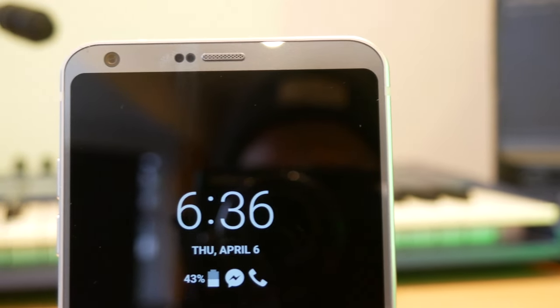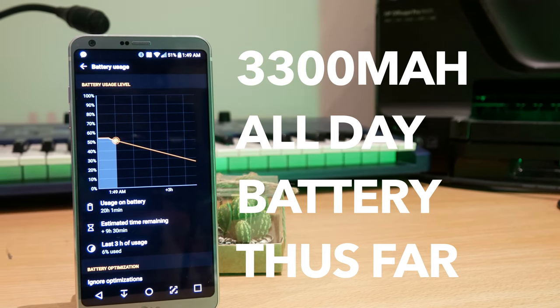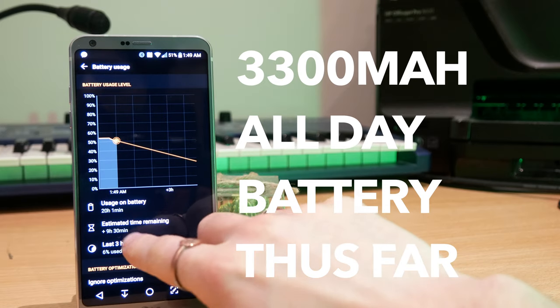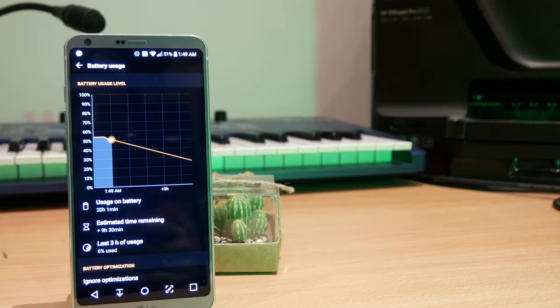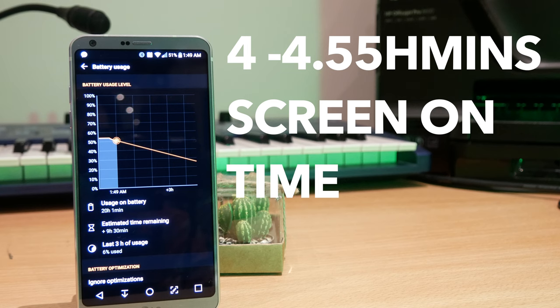The battery on the G6 is a 3300 milliamp-hour battery, which puts it on the upper end for similarly sized phones. I haven't had it long enough to comment fully on battery life — I got out of bed at half seven this morning and at the time of recording it's 10:16 with the battery on 6%, giving about 18 hours. A slightly more accurate representation: over the days I've used this, I've been getting between four and four hours 45 minutes of screen-on time.